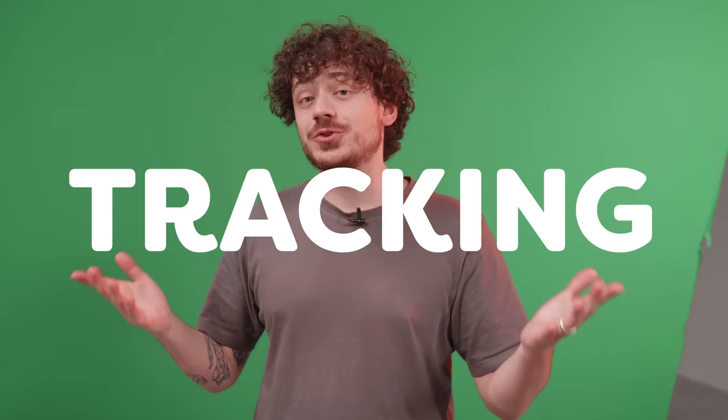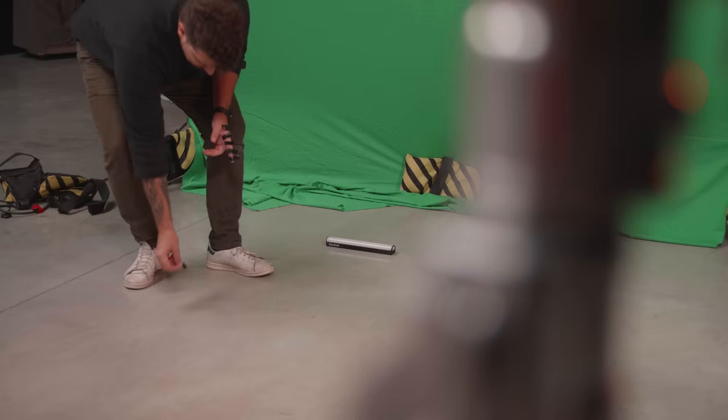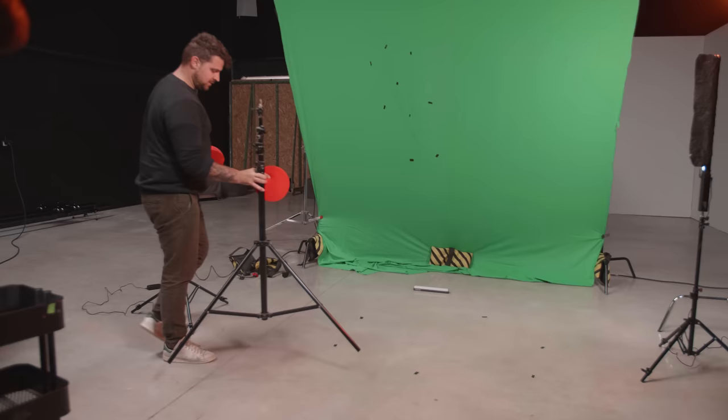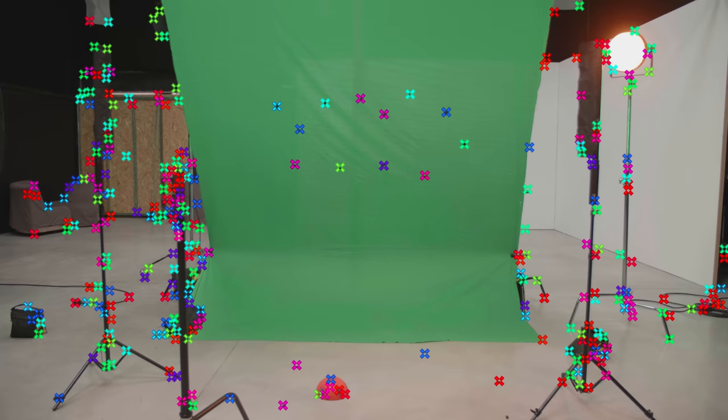Talking about motion, for the next trick we're going to track our camera movement. For that, we're going to use tracking markers on our green screen. But you can't just place them anywhere, so you need to be smart about it. First of all, go for contrasting colors like red or black. Place them on the green screen wall and on the floor. However, we noticed that After Effects will have a hard time tracking it, so that's why we always add some extra objects to our scene, like a light stand or this red ball. This will give After Effects more data to work with and will result in better tracking.